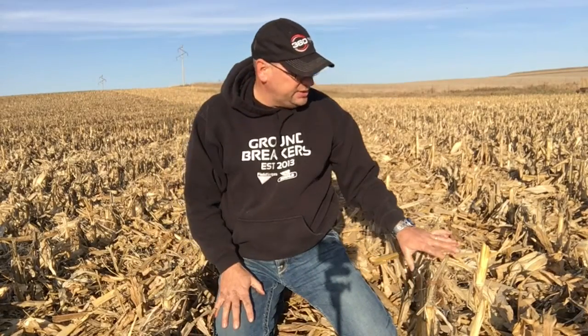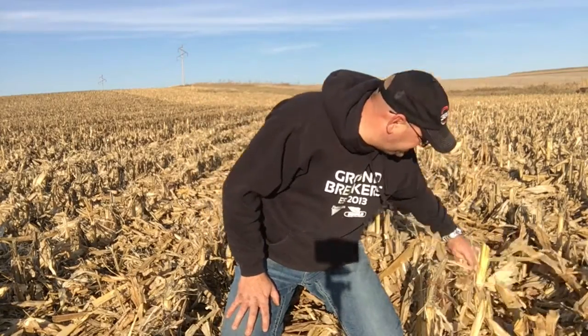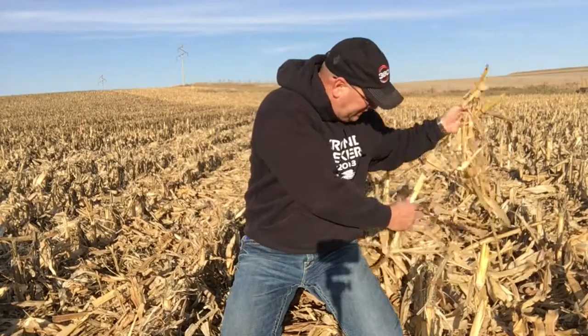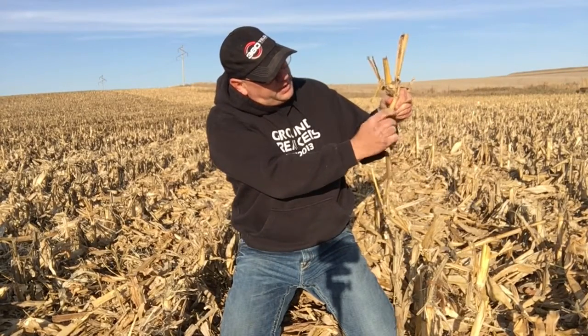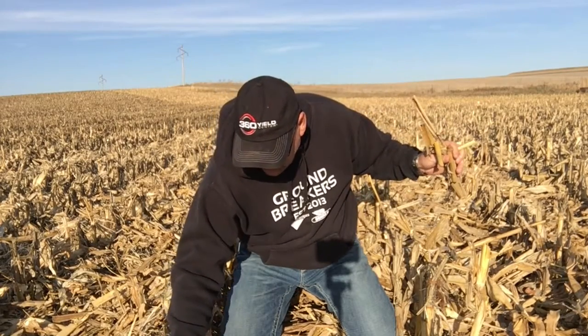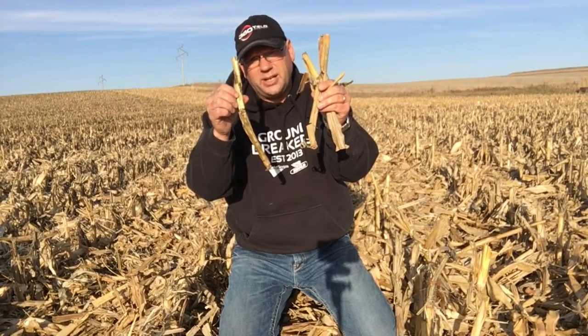More pieces here are being serrated and we're starting to turn them black. On this side, this is just a standard intermeshing roll. As we look at these pieces we've got a lot larger pieces — we've serrated or crimped them, fingerprinted them, but we really haven't gotten into a situation where we have the ability to start this residue breaking down.